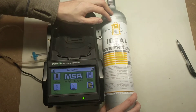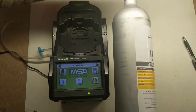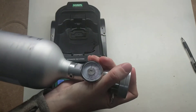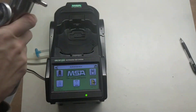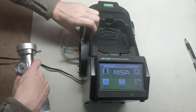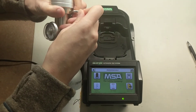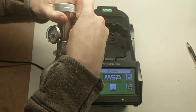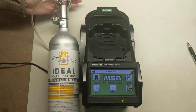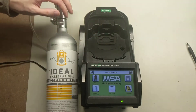Now when you screw your demand flow regulator onto the top of the cylinder, once that's screwed on, run your gas line from cylinder one port to the demand flow regulator. Now everything is officially set up. You can put an Altair 4X — this is the 4X unit — or if you have a 5X unit, you can put the 5X right in here, and you can proceed with calibration. You're all set.